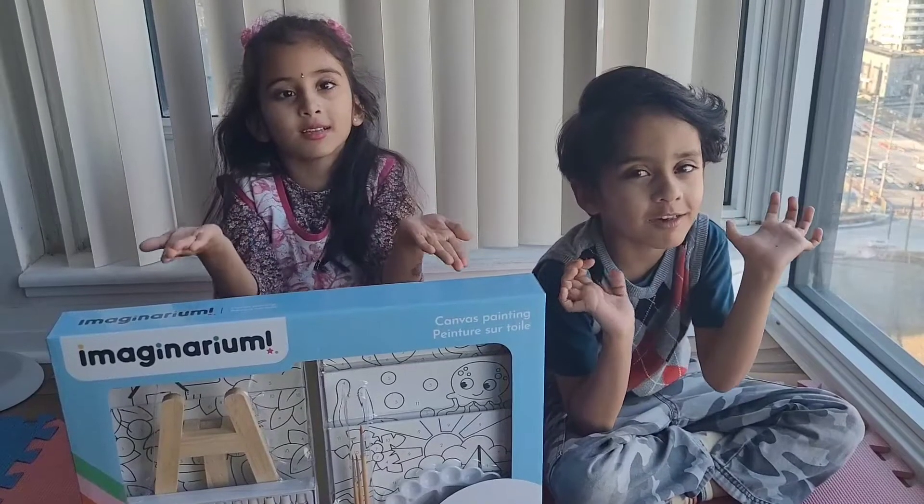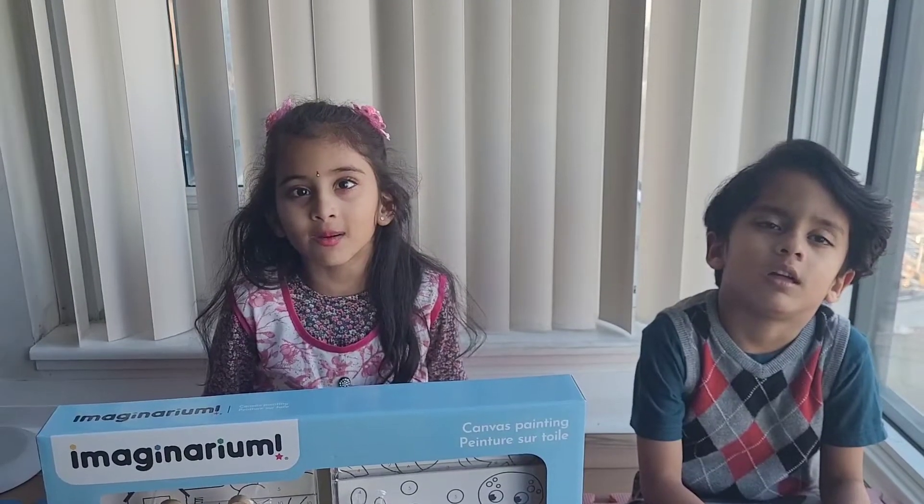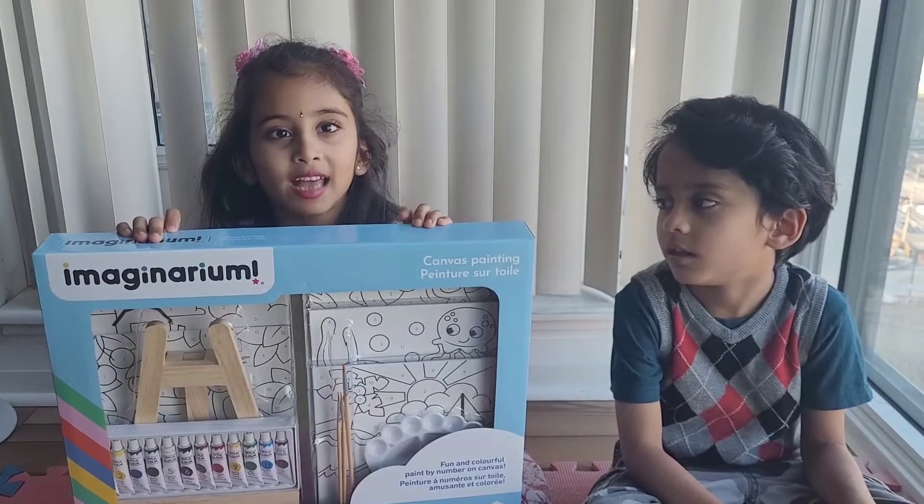Hello friends, welcome to our YouTube channel Twin Peekies. In today's video, I'm going to show you canvas painting. Let's paint now.